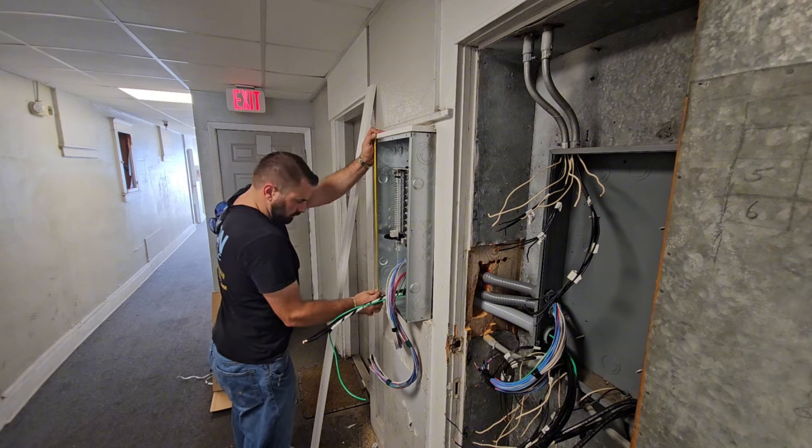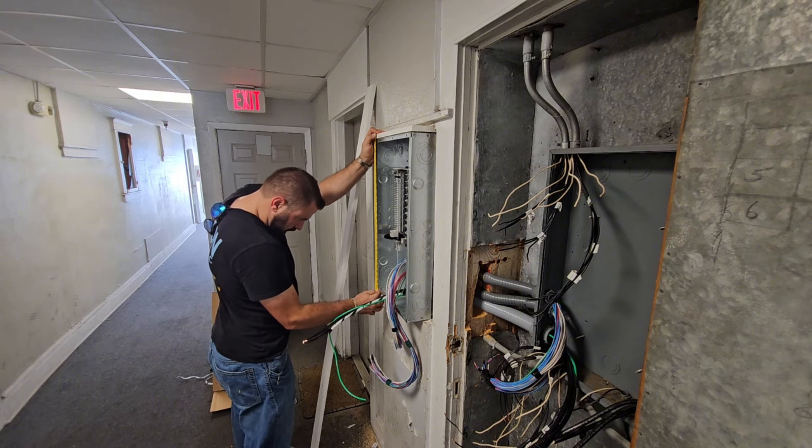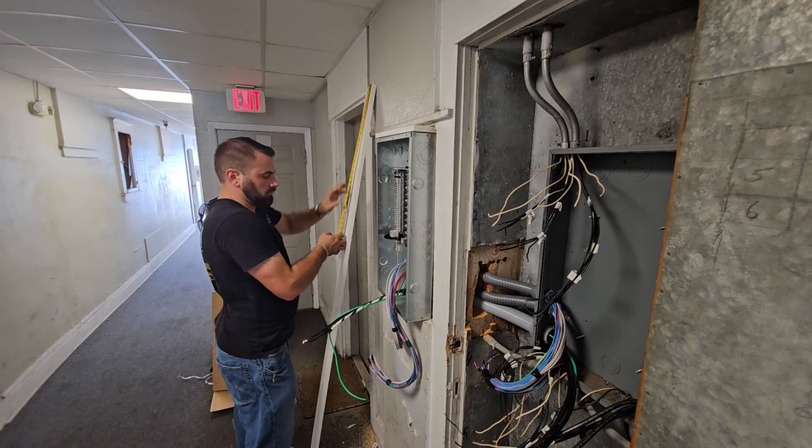Right here I'm just sizing up the PVC trim we're going to use to enclose the panel. It's not required, but it makes it look a lot nicer once we're finished.